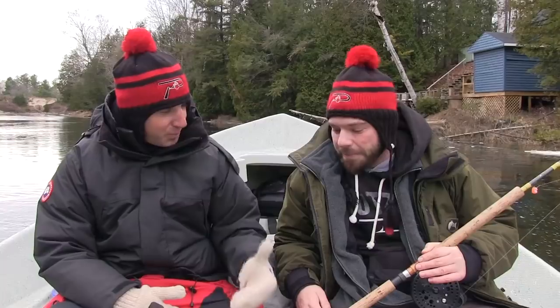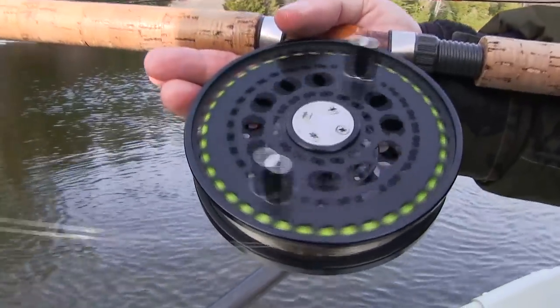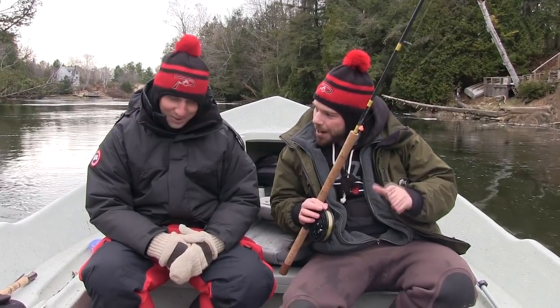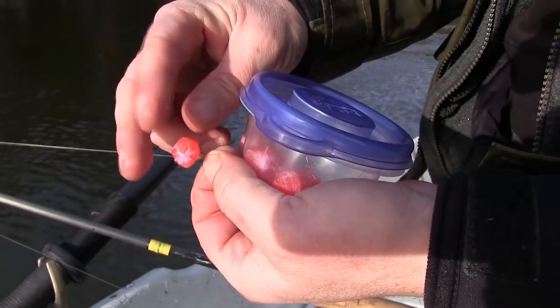What are we going to be using today? Are we using spawn sacks, lures, what do we got coming? We're going to be drifting some Ontario style steelhead here. We're going to probably fish center pin float rails, long 13-foot rods. Can't handle the center pins, so we're going to put a spinning reel on. We're going to fish some Braxo Fire steelhead eggs and small hooks, small floats, light line. We're going to have some fun. Let's get out there and see how we do.